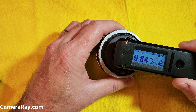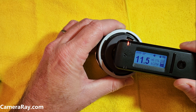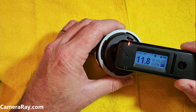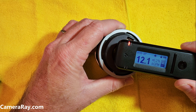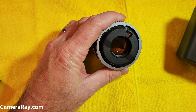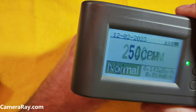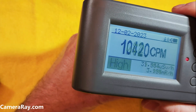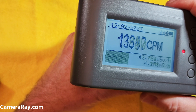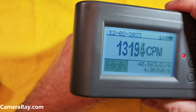A little bit higher rating than the Geiger counter did with it, but not too far off — pretty comparable. This is catching most of the gamma rays, which is what it's reading, whereas the Geiger counter can pick up alpha, beta, gamma, and even X-ray. So you get a little bit higher ratings using the Geiger counter, and I think that's mostly coming from the alpha particles.